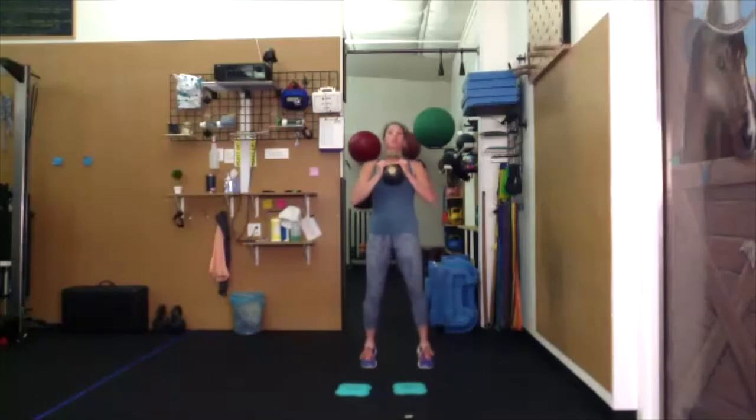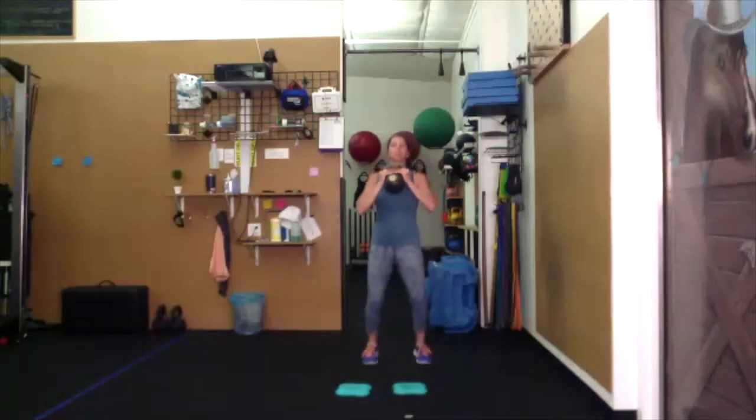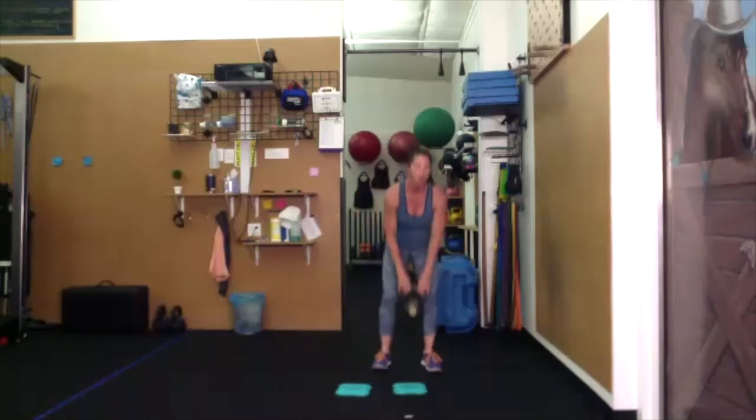Try to keep the shoulders square. Turn. Turn. Turn. Just a quick little base rotation — turn, turn. Set your bell down for just a moment.